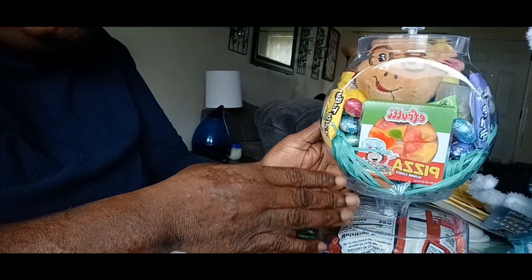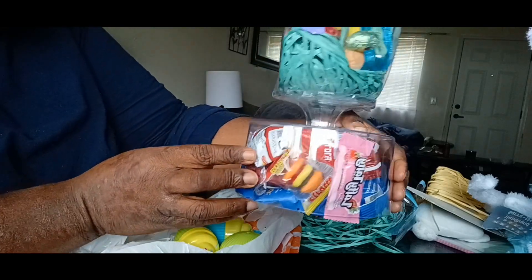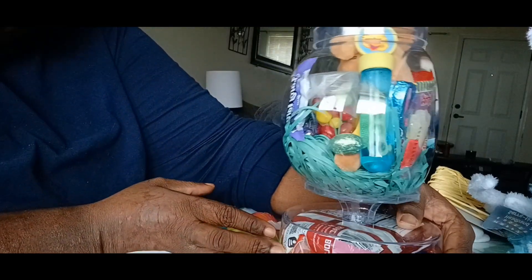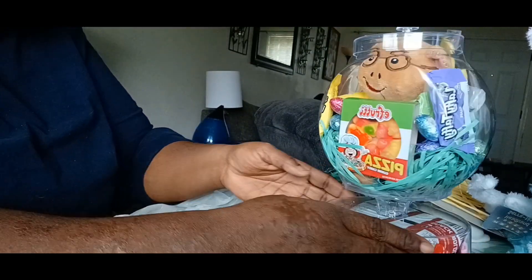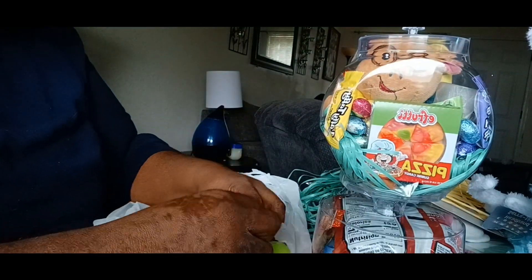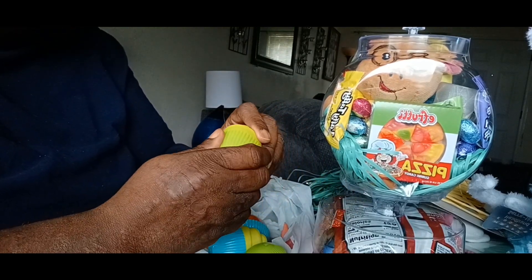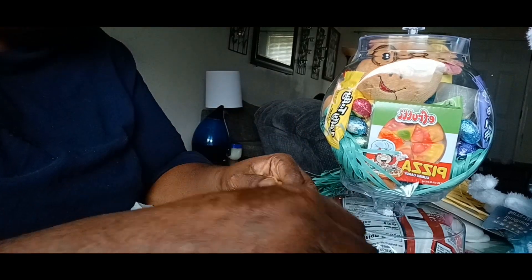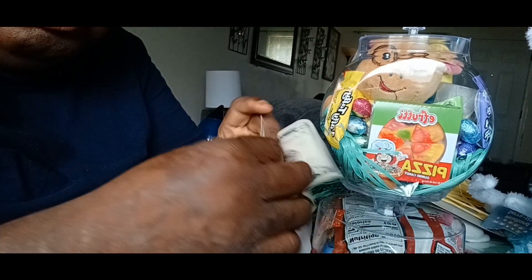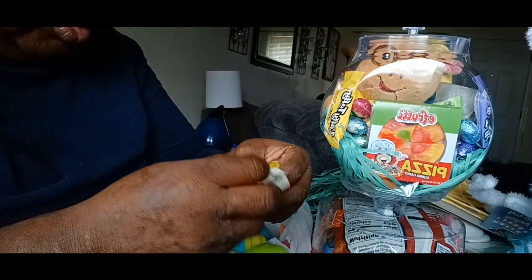Okay, this is what it looks like in the beginning, and now I'm done. Some items won't fit in there, so I'm just gonna drop them inside the bag. Buddy's gonna get these.